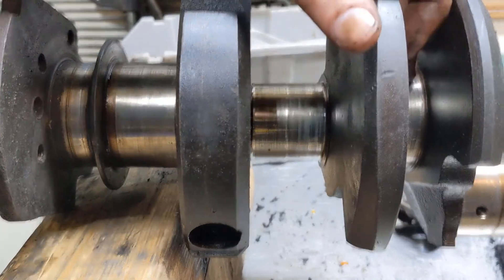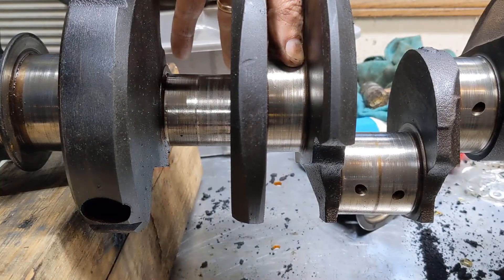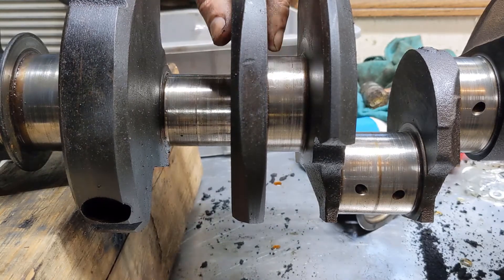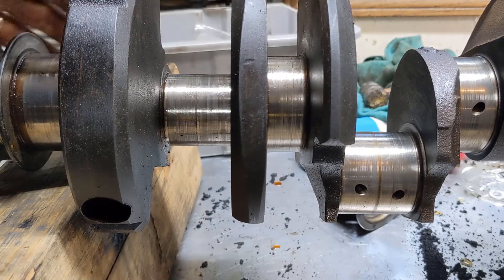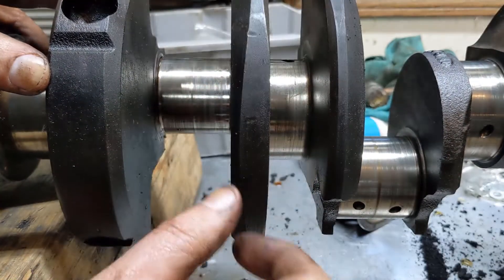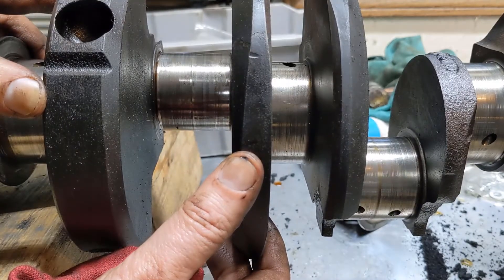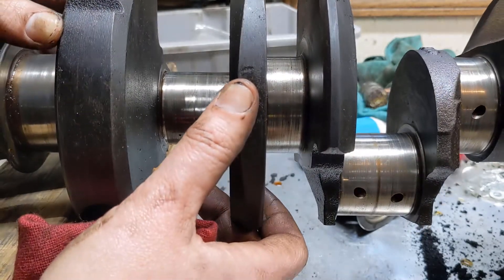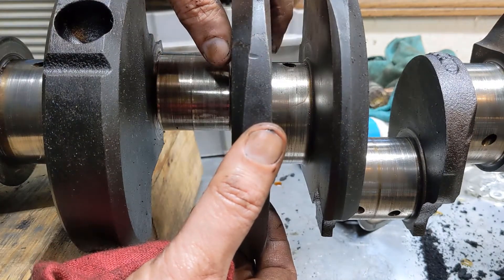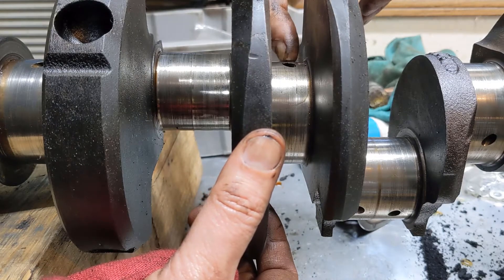Do the same thing on your main journals — take a look at those. This one's got a really good high spot in here. And I see something — I don't know what that is. Looks like a groove or something, maybe a flaw in the casting. At any rate, I can catch my fingernail on that, which I don't like at all.